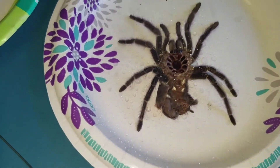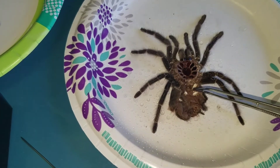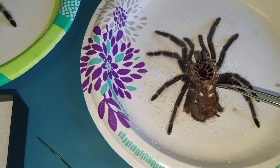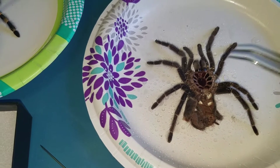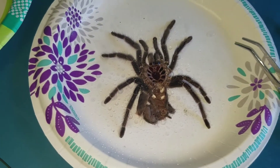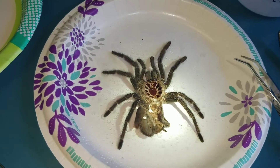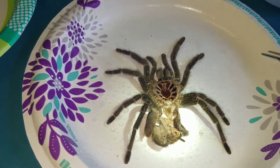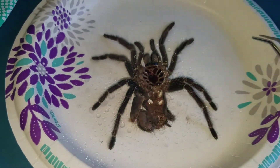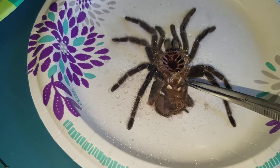One thing I failed to mention is that while you've got the molt opened up and prepared, you can take that opportunity to sex the tarantula — you can see whether it's male or female. This one is clearly a female; it has the little pouch right there. With a smaller specimen where it's really hard to see, I'll take a flashlight and shine it in that direction. The light will reflect off that pouch, making it much easier to see, especially with a really small specimen.